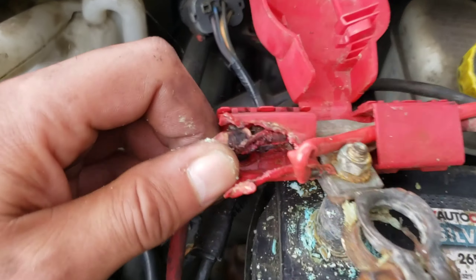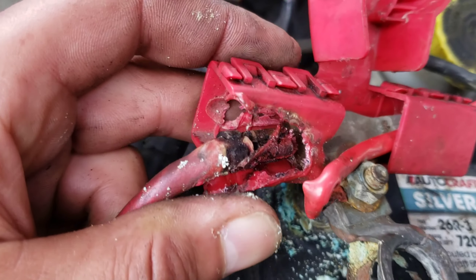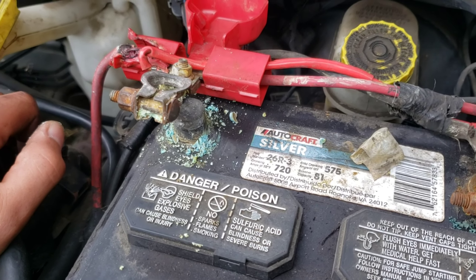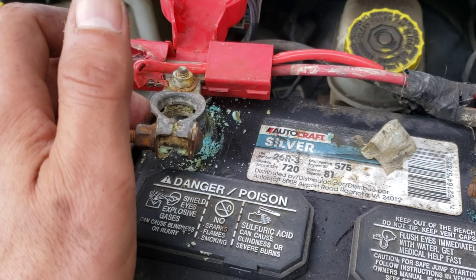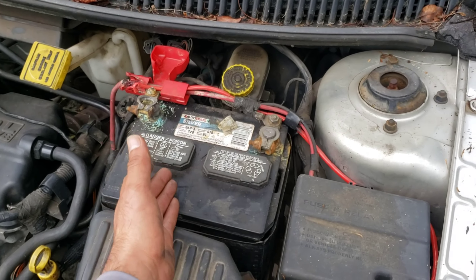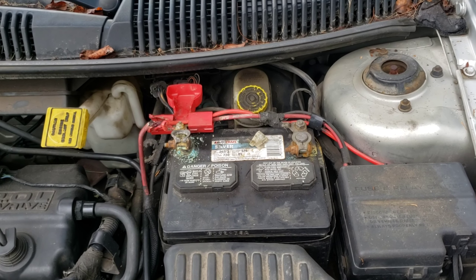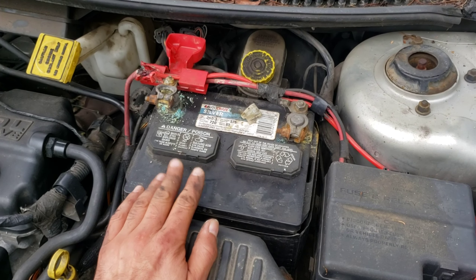I didn't bring any tools expecting this kind of dilemma. There's some copper in there but it's just not in good shape at all. Without being able to do a proper diagnosis, this battery is all the way down to about 1.5 volts. It's going to need a full-on trickle charge before I can even put power to it, because dumping too high of amperage from a donor vehicle could fry the cells.